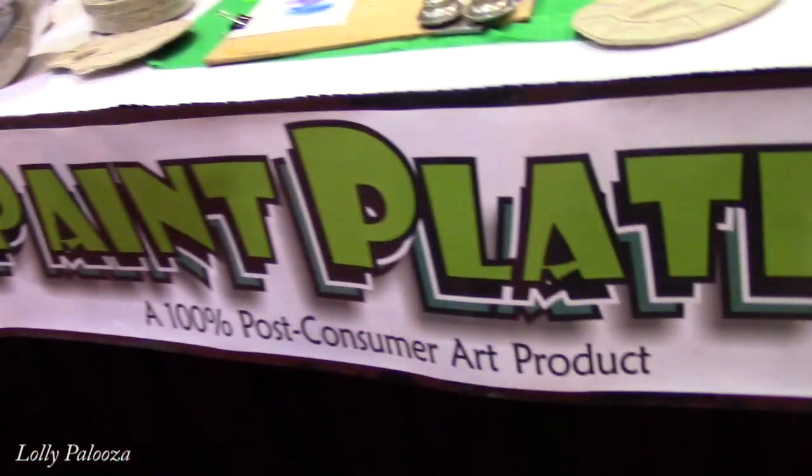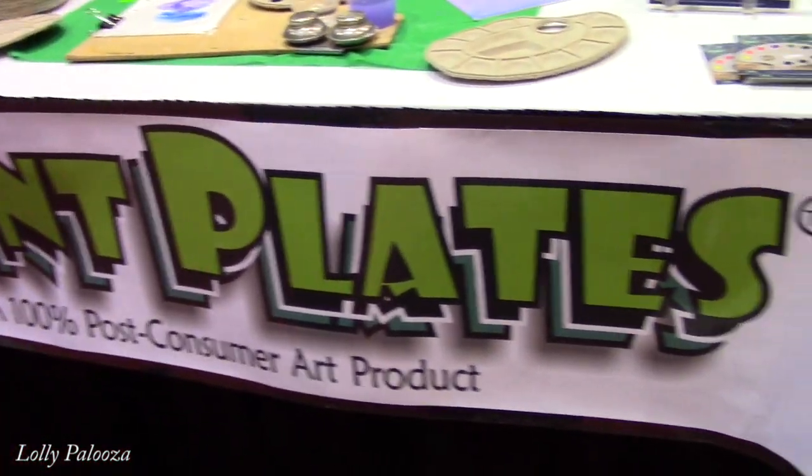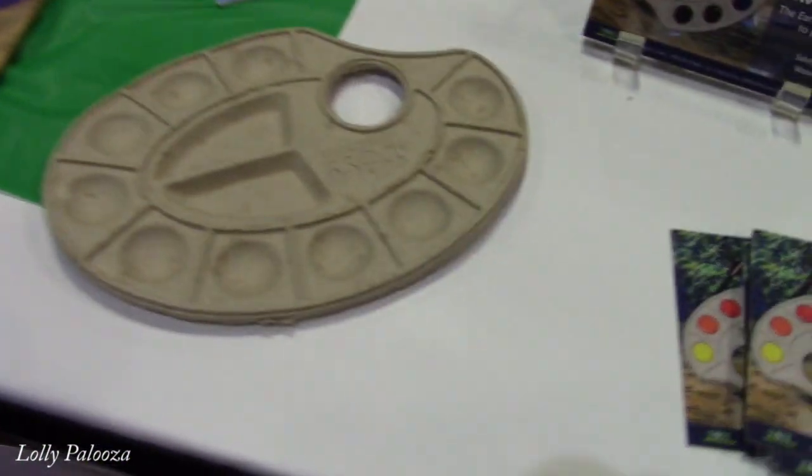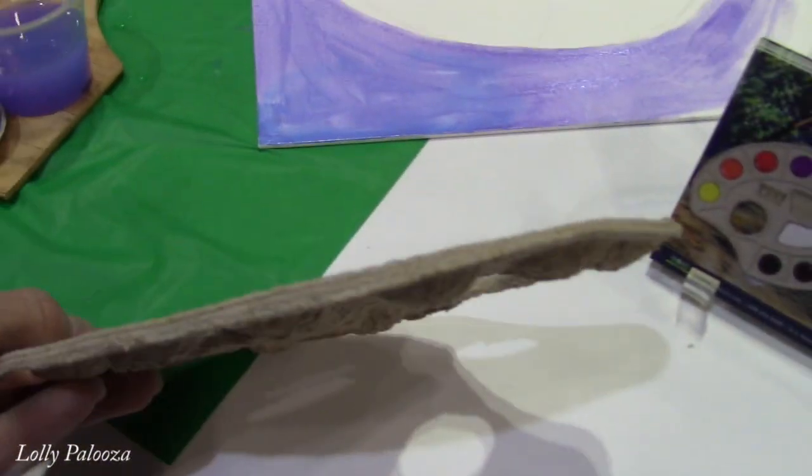Hi everybody, we're at Creativation. I just saw this booth called Paint Plates and I just thought you would be interested in this. Look at this unusual material. She's going to explain what is the deal with this.